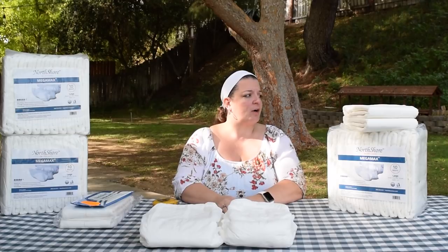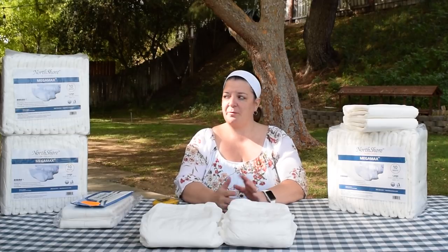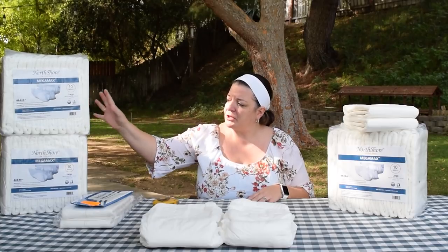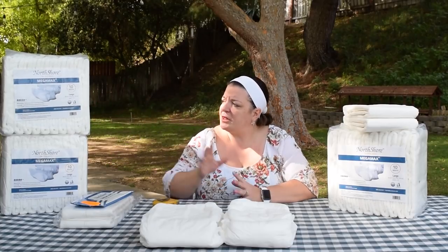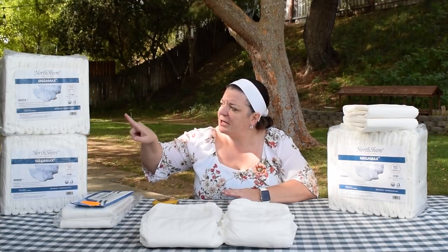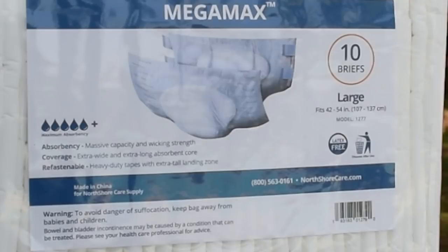With our standardized review, we always start with packaging. As I said, it came in a discreet box — pretty plain packaging, pretty straightforward. These come in sets of 10 and we're looking at the large today. North Shore tab-style briefs, these are their Megamax. We see that they come with 10 briefs in a bag, and the large fits 42 to 54 inches.